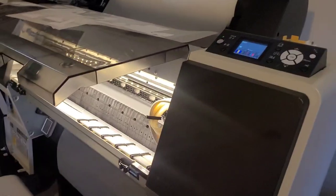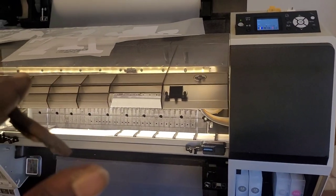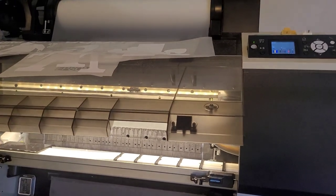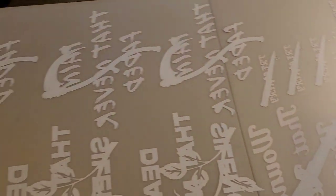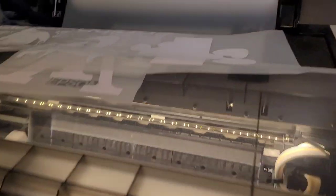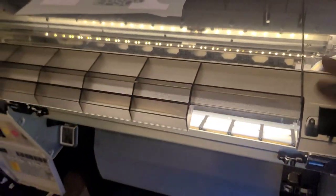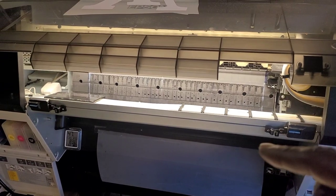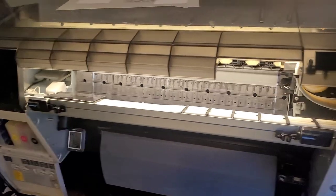This printer right here — the P7890, P6000, any one of these printers — it's going to be able to handle any print job you throw at it. You can make these transfers, come up with your own business, sell them, do whatever you want. It only has one print head — a single DX6 print head — that can print at 720, 1440, and 2880. That's high resolution right there.